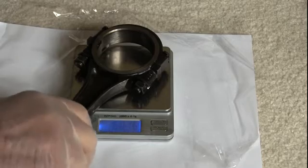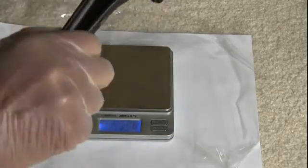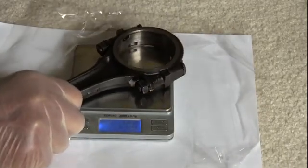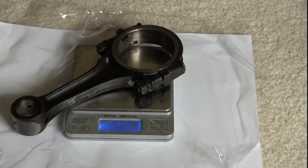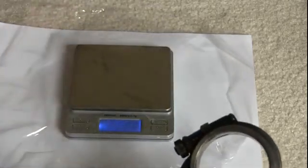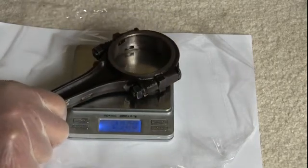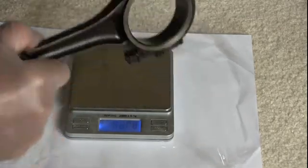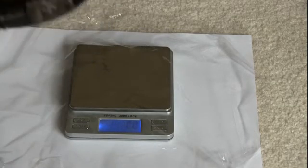Weighing rod 4 — taking multiple readings: 601.8 grams, 601.9 grams. I am going to go with 601.8 grams as the final reading. Then a reading of 601.9 grams — and that is for number 4 rod.